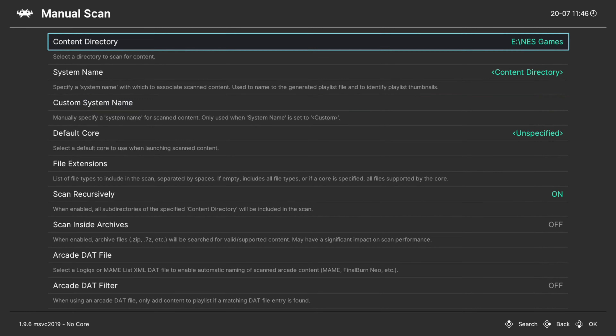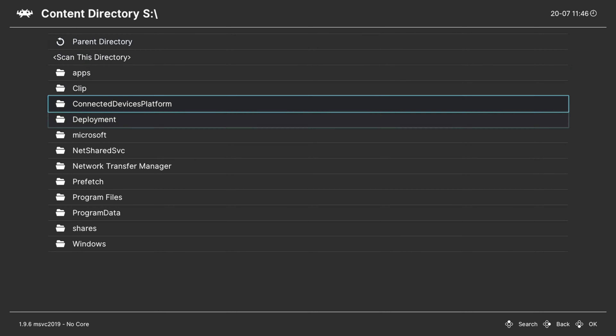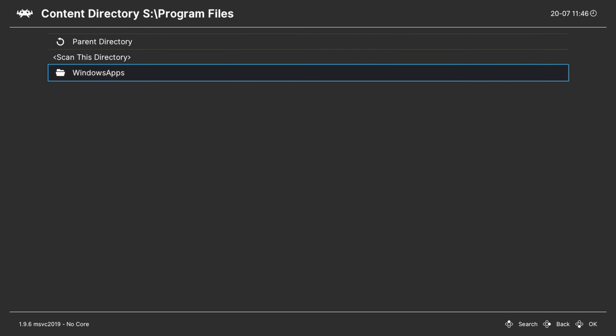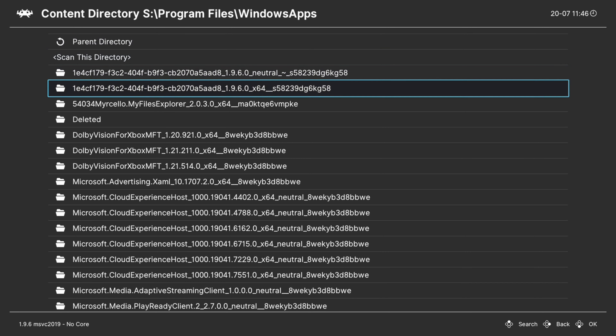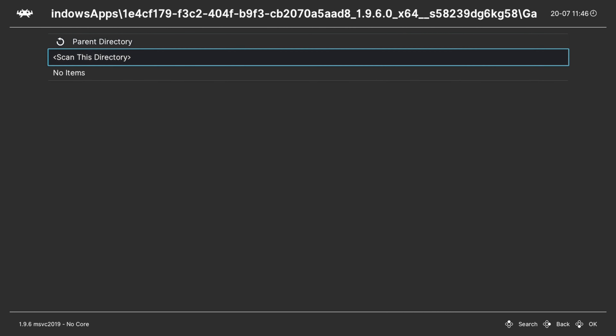If you wanted to do the S drive, you would just select the S drive, Program Files, Windows Apps, RetroArch folder, games folder, NES games, and then scan that directory.